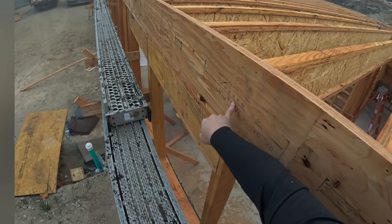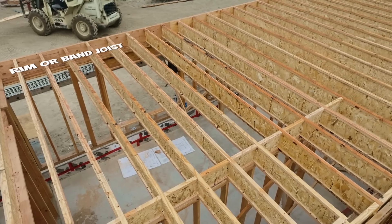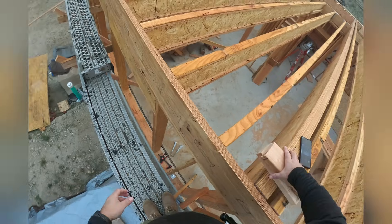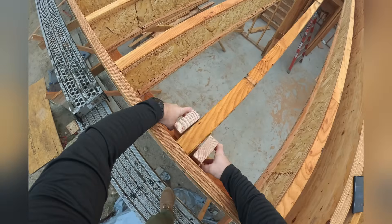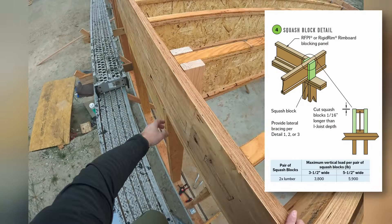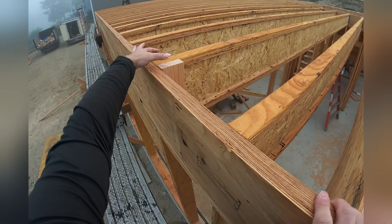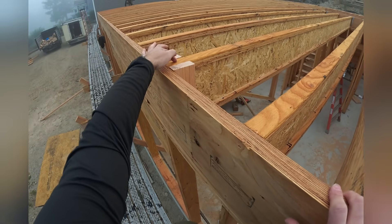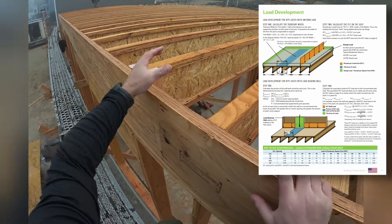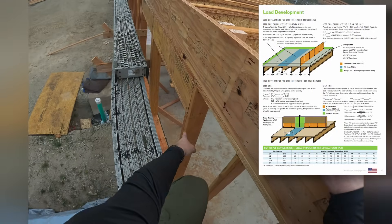It does that through headers and through our rim. This is inch-and-a-half Roseburg rigid rim — it's LVL. Sometimes we even have to reinforce with squash blocks, and when we do that, those squash blocks also need to be slightly taller. That way the load from above comes through the blocks, not through the joist. We want the joist to carry the floor loads, but our gravity loads from above we want transferred through to the walls below.